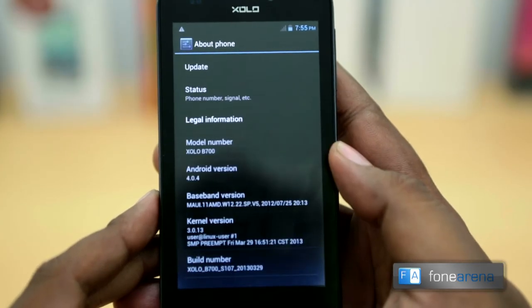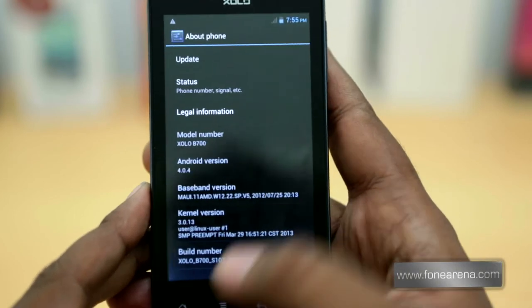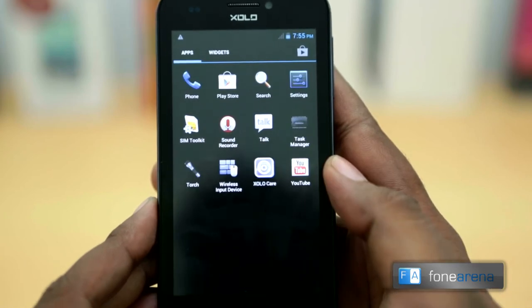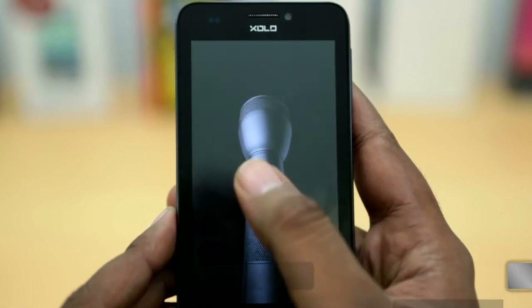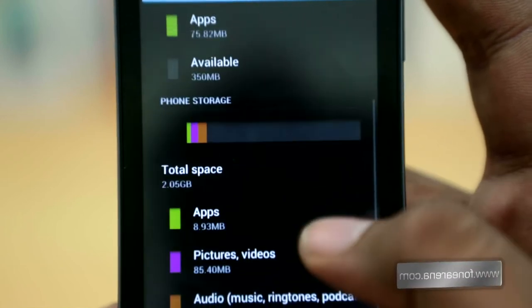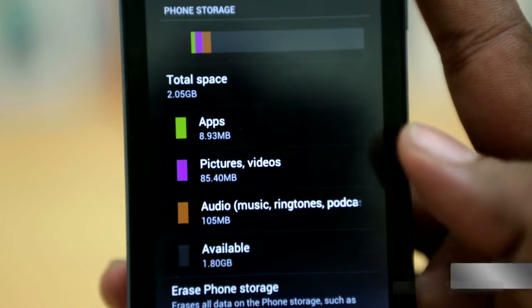The phone runs on Android 4.0.4 Ice Cream Sandwich and the UI is mostly stock. It also has an app that lets you connect a wireless input device to the phone via Bluetooth, and a handy torch app. Of the rated 4GB of internal storage, you get about 2.05GB of user memory and 473MB of usable RAM.